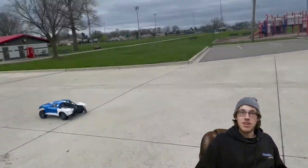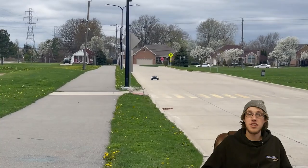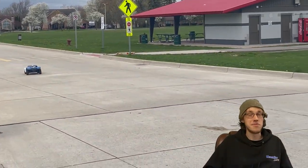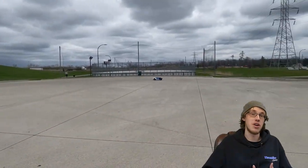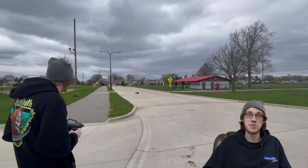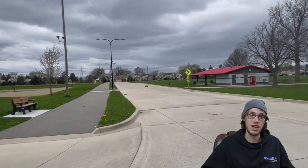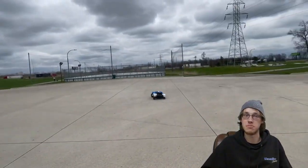Hey guys, this is Ryan from Knack and Hobby. One of the cool new products we have for you today is I was able to get a LoC5T 2.0 to run on methanol. Definitely a lot of fun. This idea came to mind because I've always wanted to try it — see if there's really any true power gains out of just a straight fuel change versus regular pump gas.